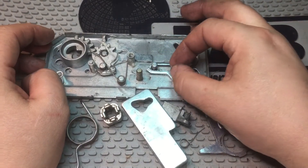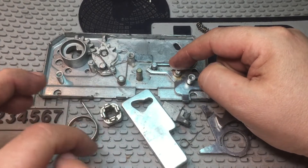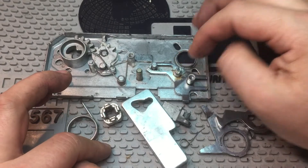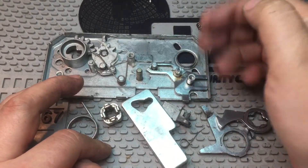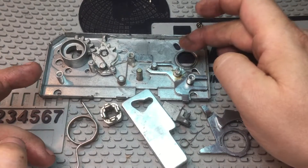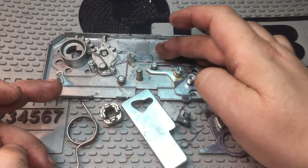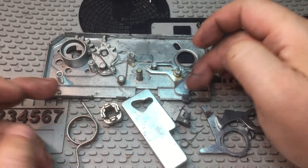First of all, we need to make sure that once the bolt is extended, the door handle cannot push down — because pushing the door handle down actually retracts the top and bottom part. So we need to make sure that the door handle can only move up and back to horizontal when the bolt is out.